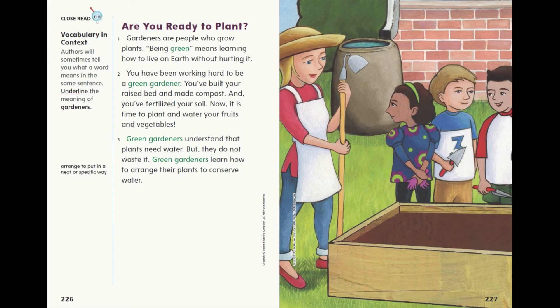Are you ready to plant? Gardeners are people who grow plants. Being green means learning how to live on earth without hurting it. You have been working hard to be a green gardener. You've built your raised bed and made compost, and you've fertilised your soil. Now it is time to plant and water your fruits and vegetables.